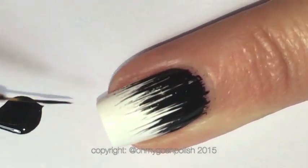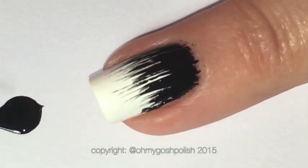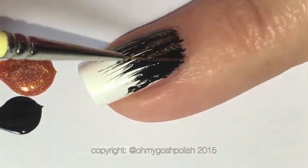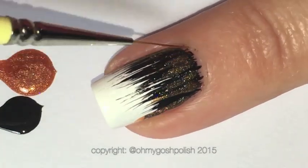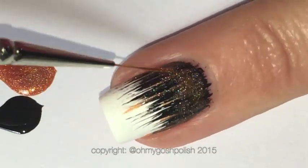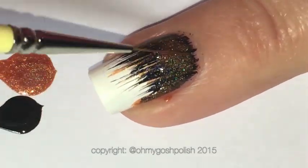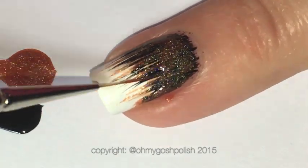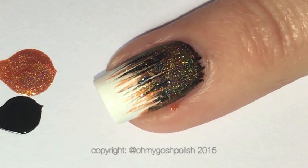Next, come in with the orange and repeat the process, going over all of that black. As I said, super simple — literally anyone can do this. Just keep doing that until you like what you see.